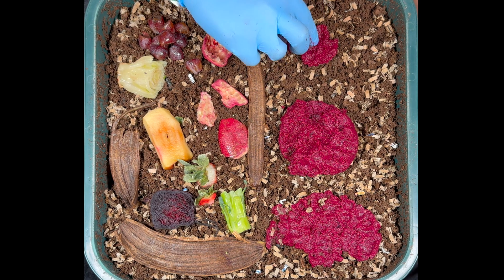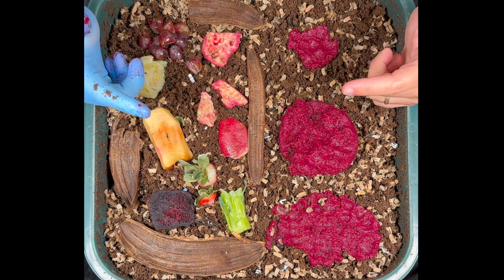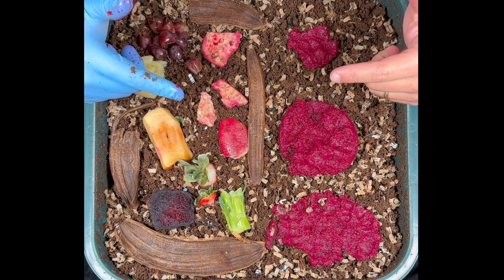The worms will sense all this and come up and take a bite out of everything. We'll see how fast they go, because every single day — in fact probably twice a day — we're going to pop the lid off, see how much progress they've made, and form it into a time lapse.